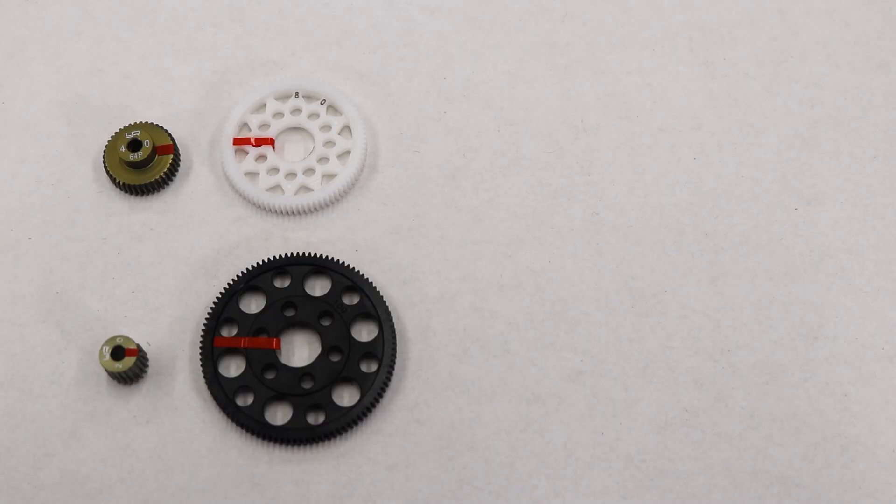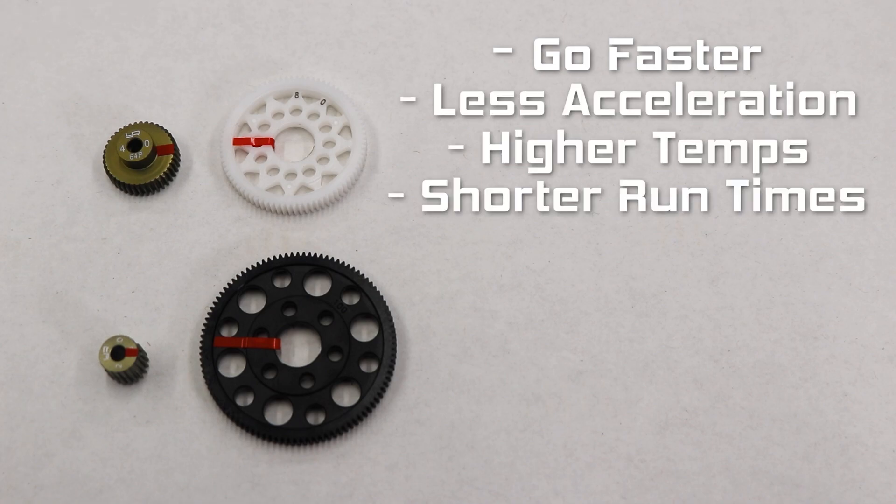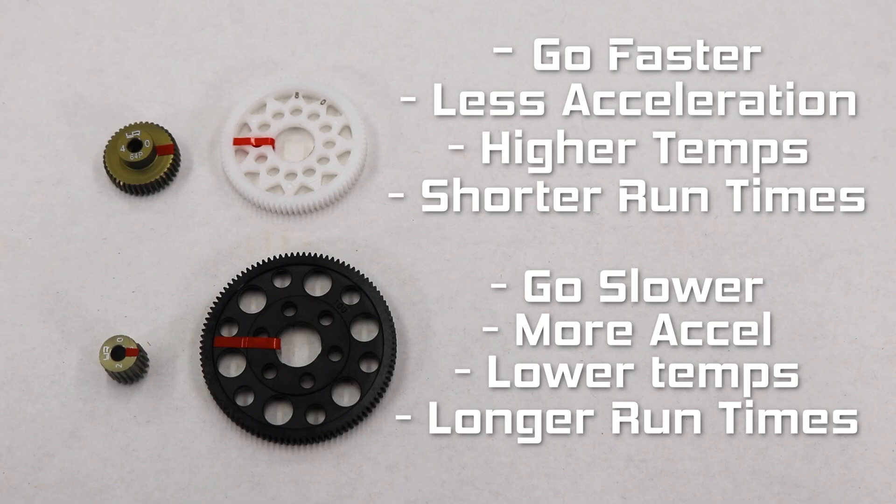Here are the main takeaways for most cases. Bigger pinion or smaller spur: go faster, less acceleration and torque, higher temps and shorter run times. Smaller pinion or bigger spur: go slower, more acceleration and torque, lower temps and longer run times.